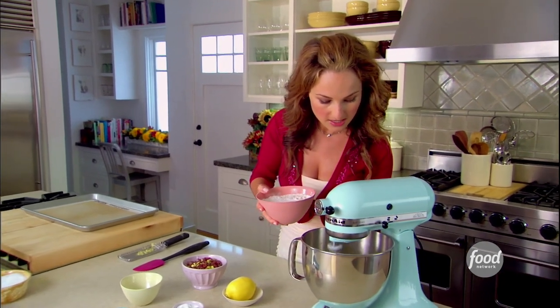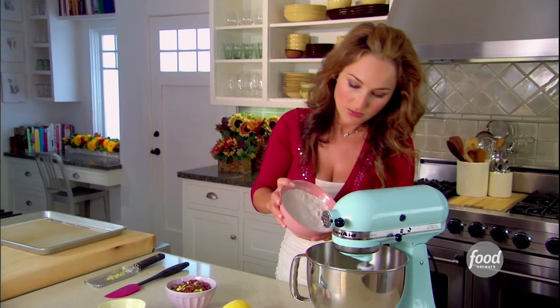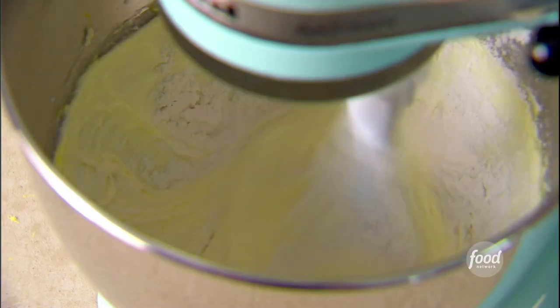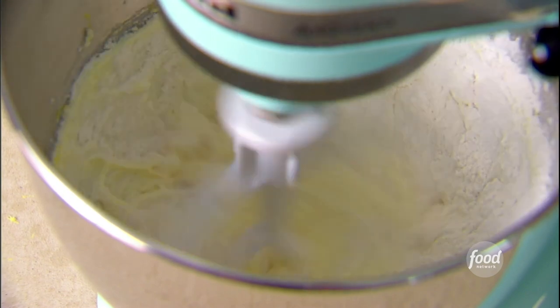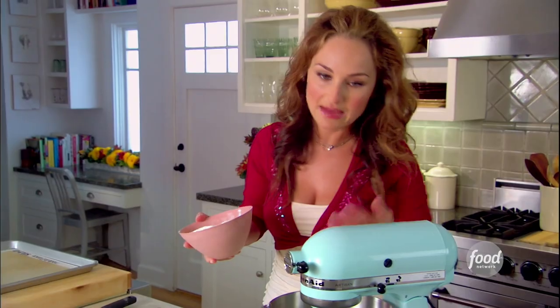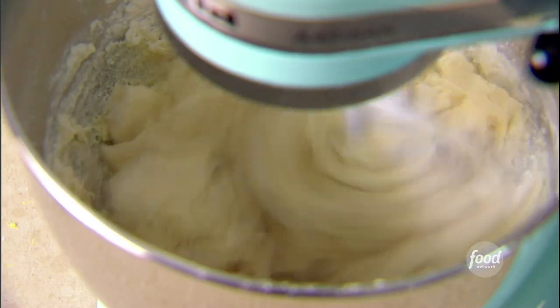We're gonna slow the machine down just a little bit here, because I don't wanna get covered in flour. We're gonna add a little bit of flour at a time. Let it blend in, and as soon as you see the flour blending into the butter, add more flour. You don't wanna add it all at one time, because you're gonna get a clumpy, heavy dough.